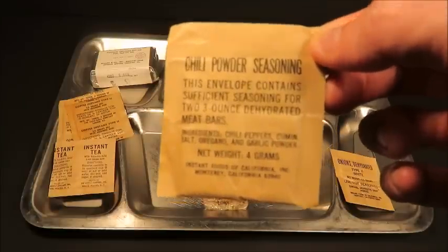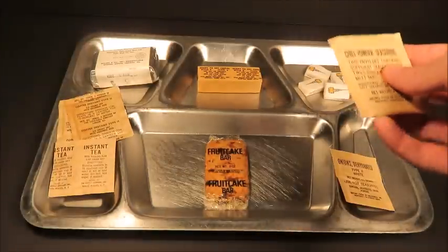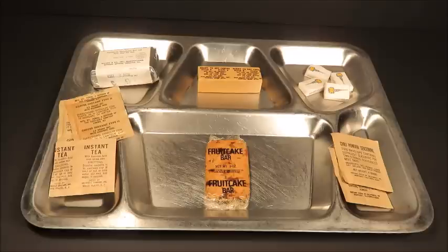Each packet consists of the following components: meat food product bars, fruitcake bars, cereal bars, onion powder, chili seasoning powder, sugar tablets, instant coffee, instant tea, and a recipe sheet. Sadly I don't have that recipe sheet, but I am going to find one of these things — I can promise you that.